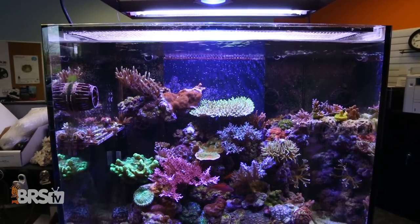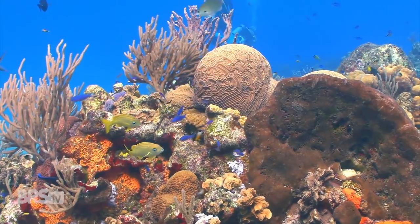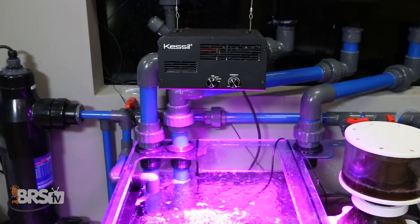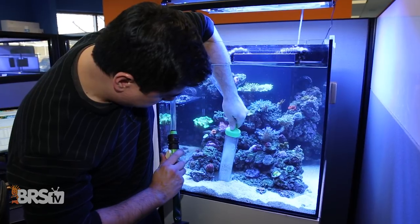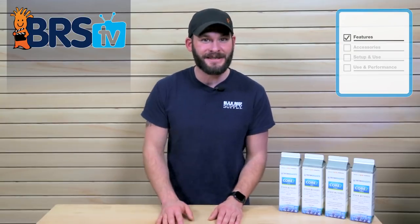Much like the Triton Core 7 base elements, the Core 7 Reef Supplements is a complete package solution to supplementing your tank with major elements like alkalinity, calcium, and magnesium, as well as providing your corals with minor and trace elements that are commonly depleted from the tank over time — all with the same goal of maintaining your water parameters as close to natural seawater as possible. For those who can't utilize the full Triton method requiring a large refugium for nutrient control, you can still use the Triton four-part supplements along with your own reef husbandry approach and get the added benefits of concentrated forms of major, minor, and trace elements.